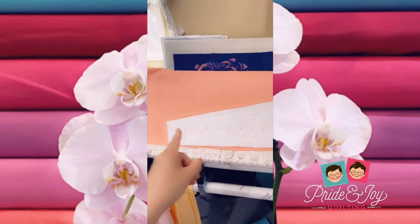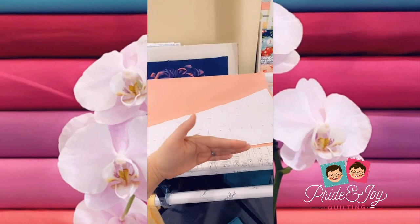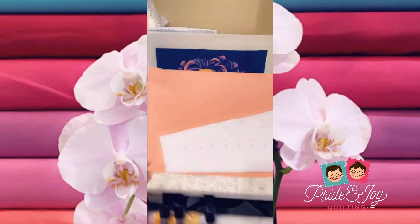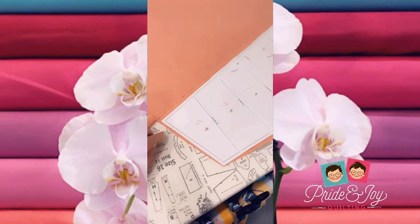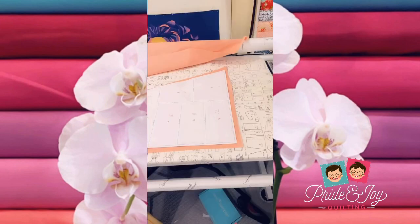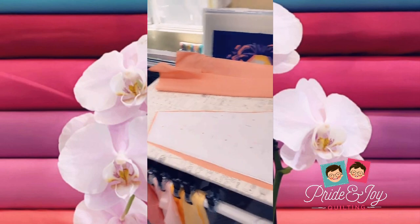Next, I'm going to position my paper piece along the grain of the fabric — so that is along this edge — and I'm going to cut roughly a little over the shape itself. Here is my cut out piece.